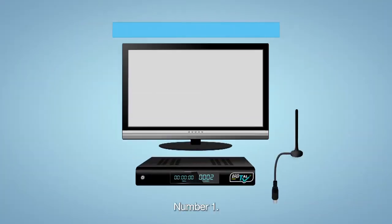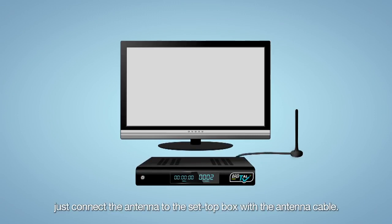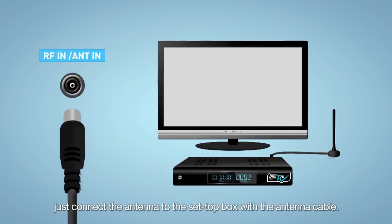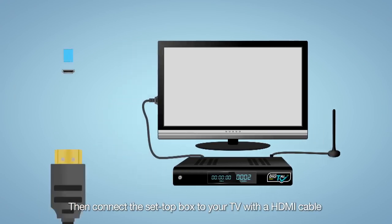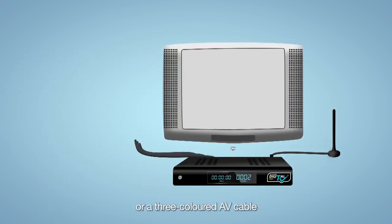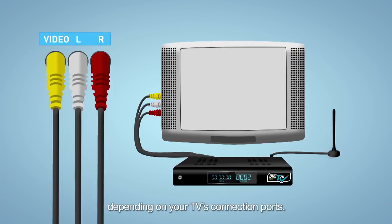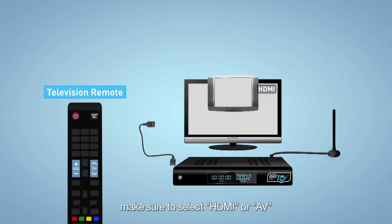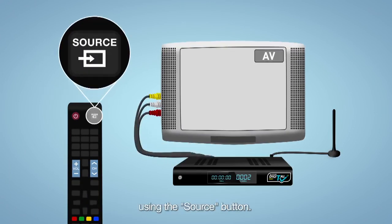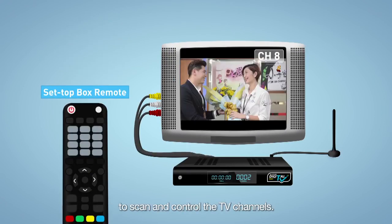Number one, if you are using a TV which is not digital-ready, just connect the antenna to the set-top box with the antenna cable. Then connect the set-top box to your TV with a HDMI cable or a three-coloured AV cable, depending on your TV's connection ports. If you are using the set-top box, make sure to select HDMI or AV using the source button. Then use the set-top box remote control to scan and control the TV channels.